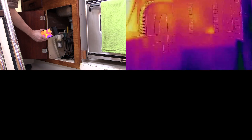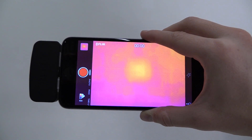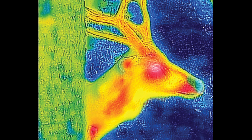The FLIR ONE makes a ton of sense on a boat, but it's just as useful around the house to find plumbing, electrical, or air and water leak issues. You can even use it to find wall studs. And if you're a hunter, hiker, or a camper, you'll find plenty of useful applications for it as well.